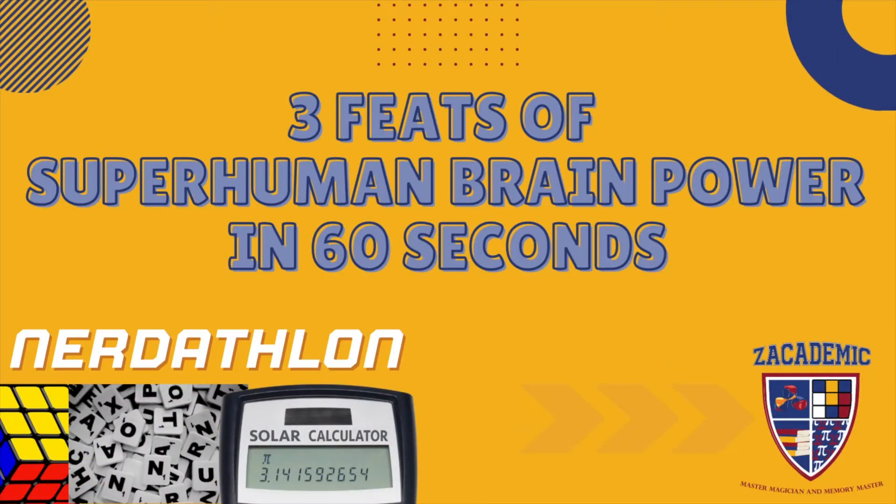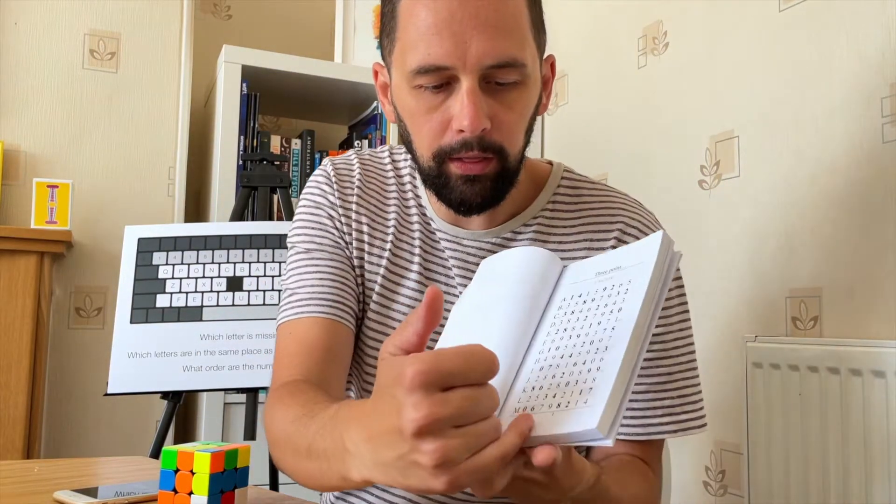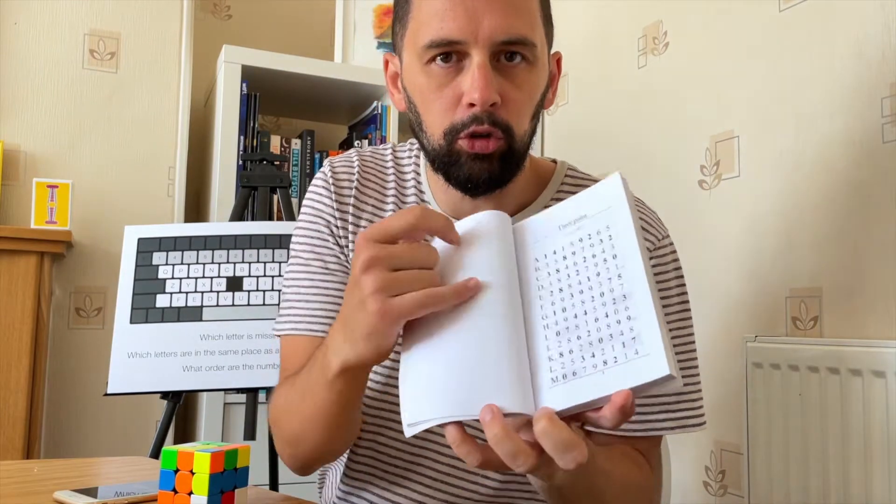Welcome to three feats of superhuman brain power in under 60 seconds. I am challenging myself to do a nerdy triathlon — a nerdathalon — solving a cube, saying 100 digits of pi (basically the first page of my book but without the final four digits, since that's 104), and the alphabet backwards, all in under one minute.